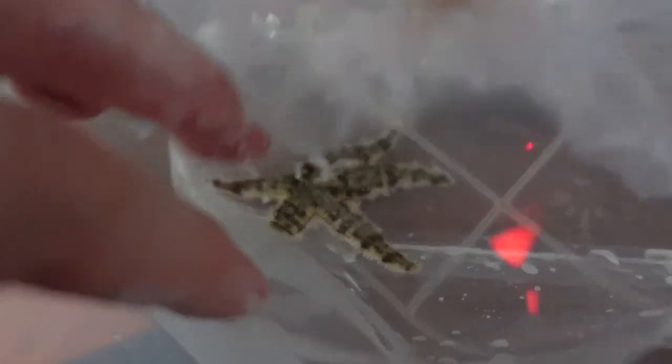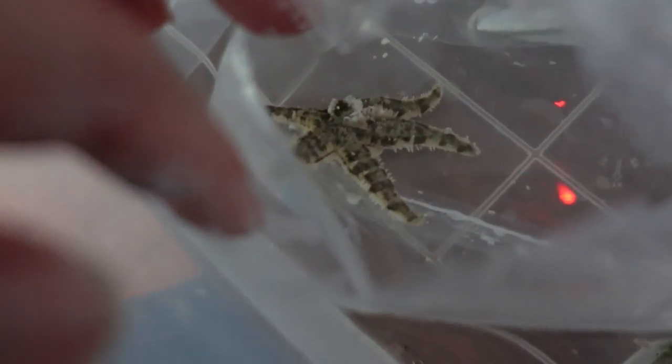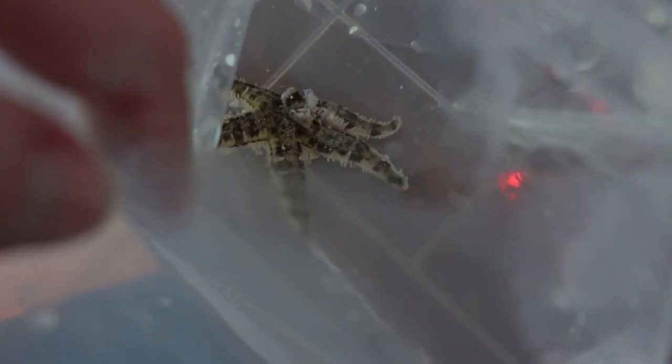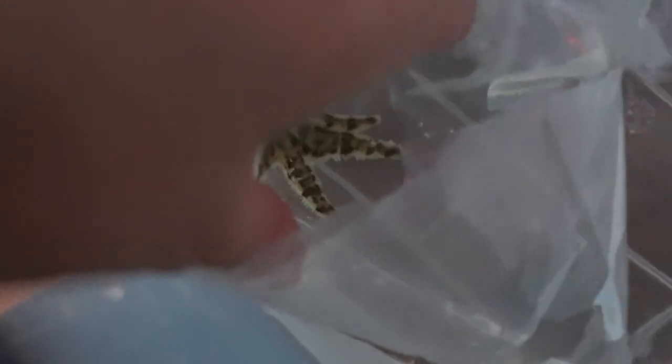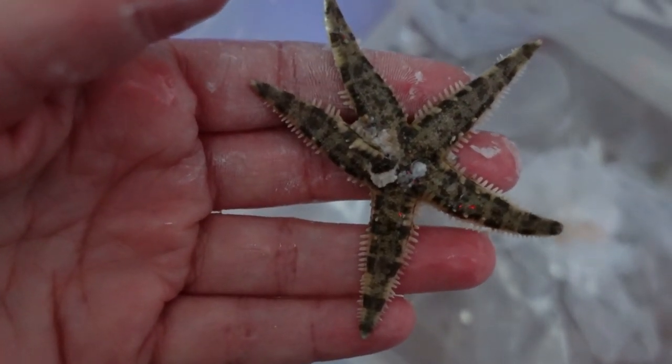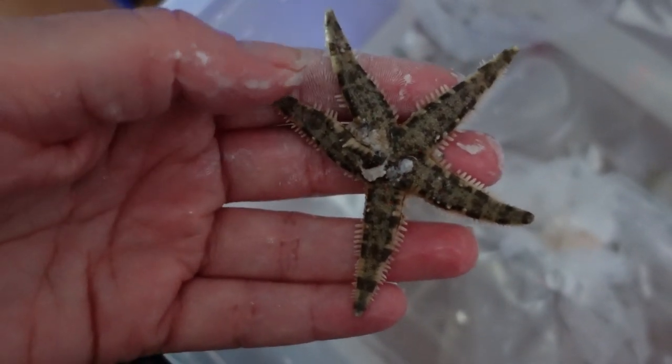I've also been adding tank water to the starfish bag while I'm getting ready to dip the coral frags. It's been about 30 minutes, so I want to put my starfish in the tank so that he kind of stops stressing out. Sometimes with invertebrates it's a mixed bag, and this guy seems super healthy and is definitely alive, so I'm praying that he'll make it in the long run.